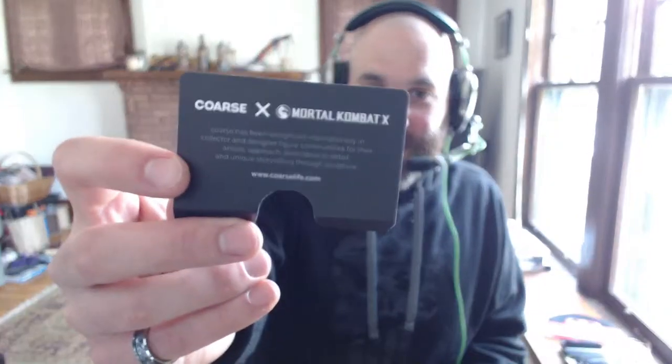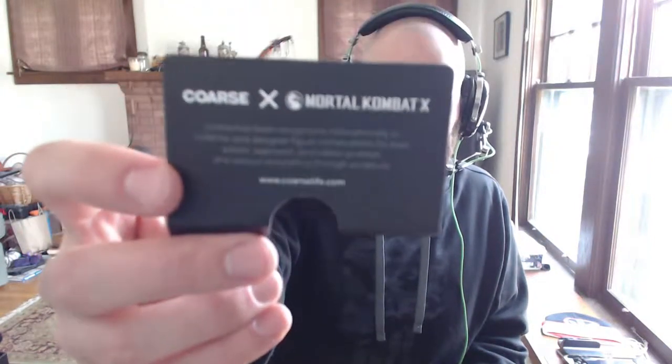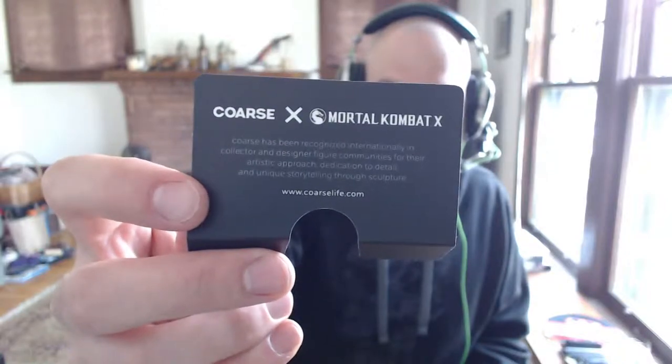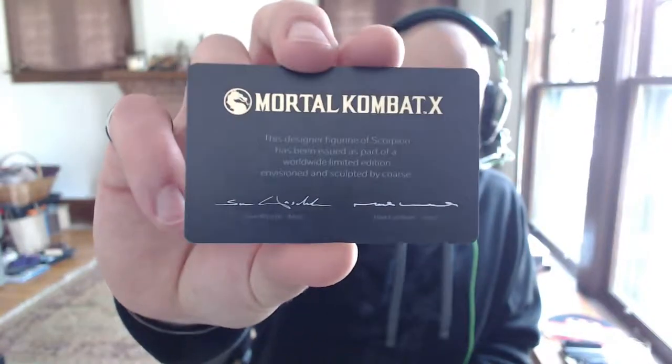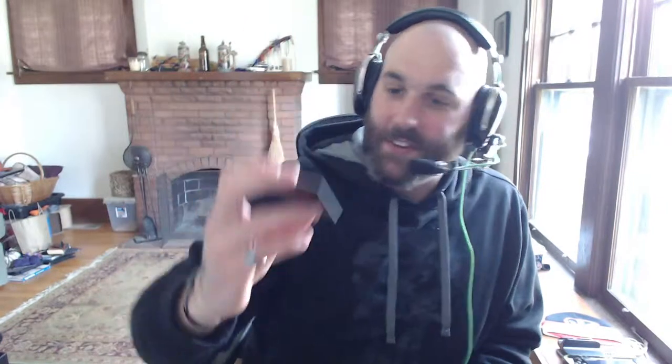Of course, we got the game, which I will undoubtedly be playing here in about two minutes. There's a nice little card that lets you know all about the statue that's currently in here. Let's see if the camera will focus. There you go — so you kind of get an idea of what's going on. Got a nice little card with an artist signature on it. That's pretty cool.